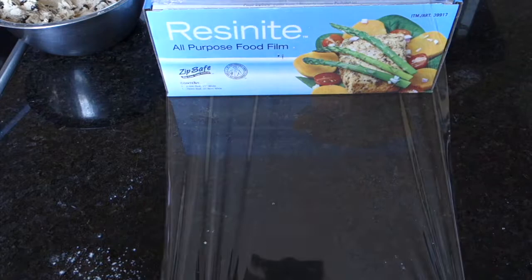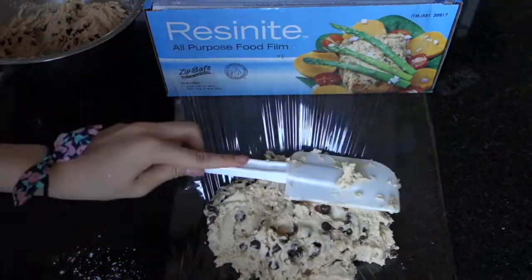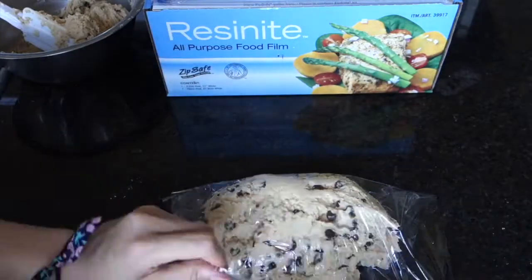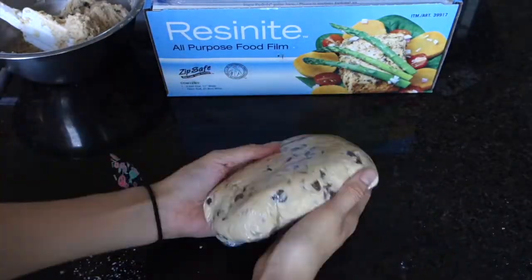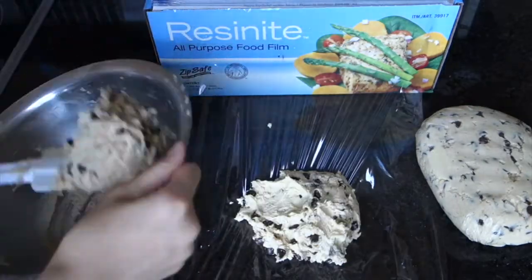So, what you want to do now is take some plastic wrap and divide the dough into two somewhat equally sized portions. Then you're just going to put it in the fridge for 15 to 30 minutes to firm up.